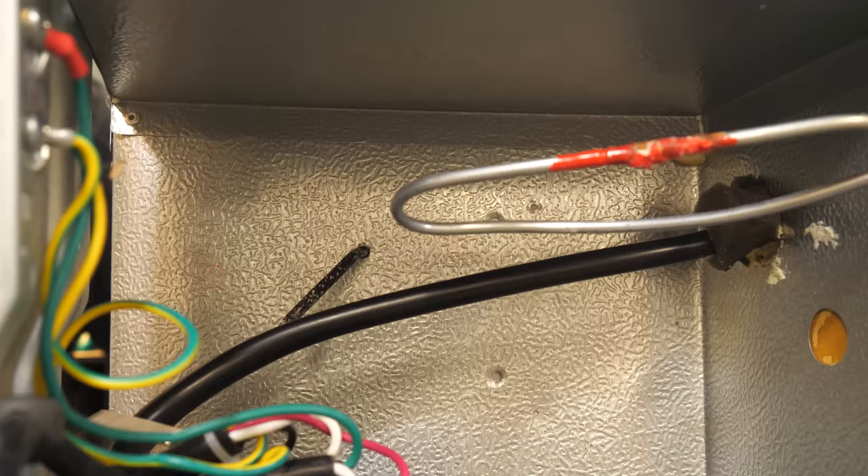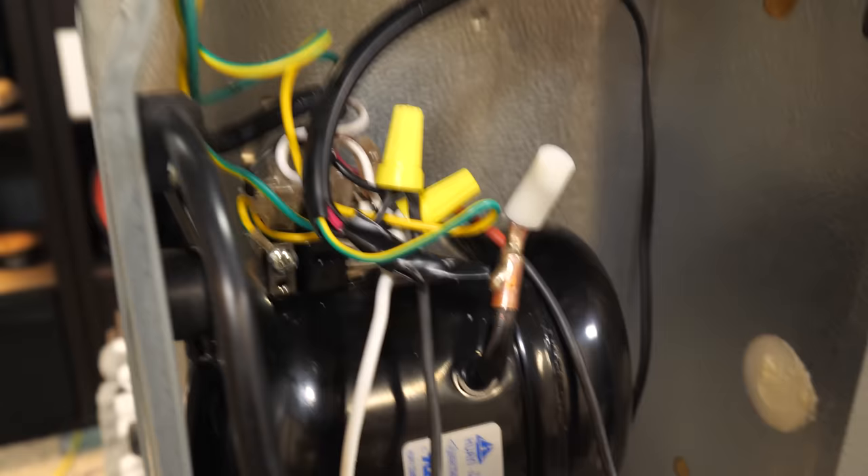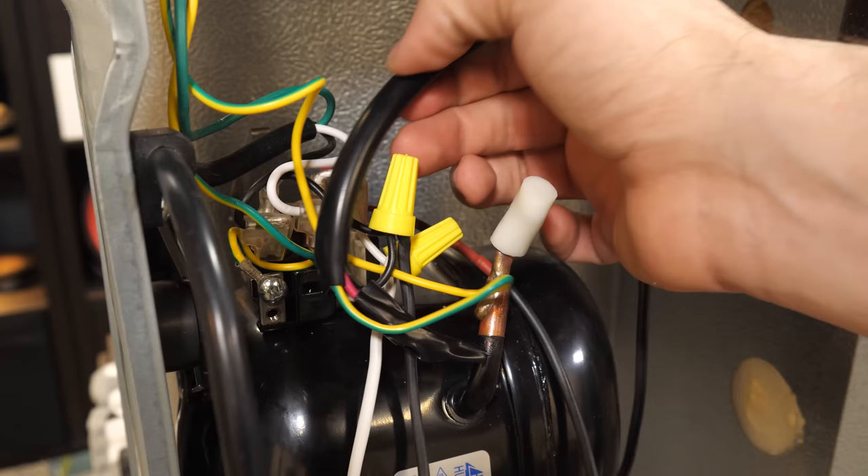Then it was just a matter of configuring the controller's settings and deciding where to put the temperature sensor. To bring things full circle, I decided to tape the sensor to the wall near the original thermostat's dial. Now, this was all a pretty rough and ready install using wire nuts and spare wires I had lying around, so don't judge me too harshly — I just wanted to run a test with this controller. So let's get to that.